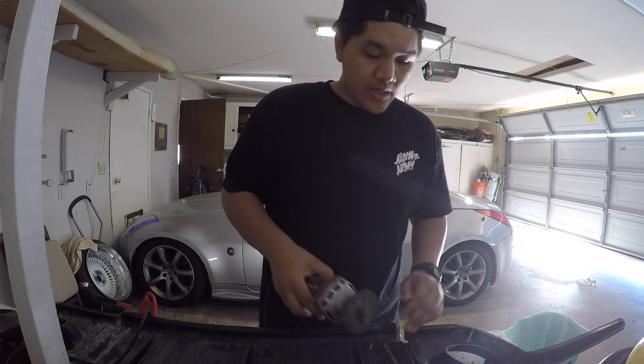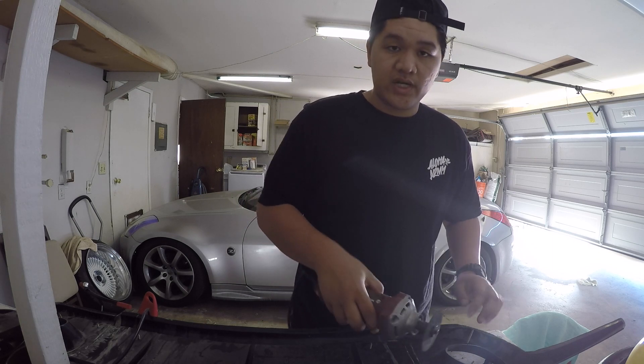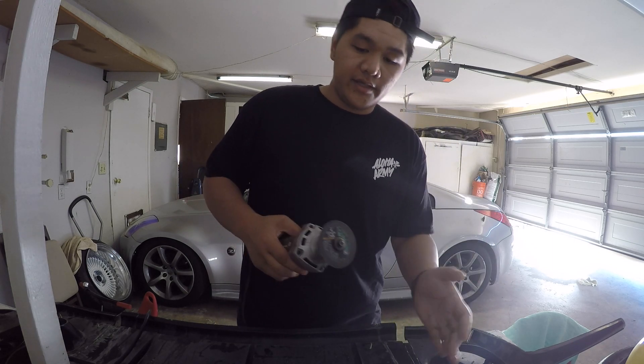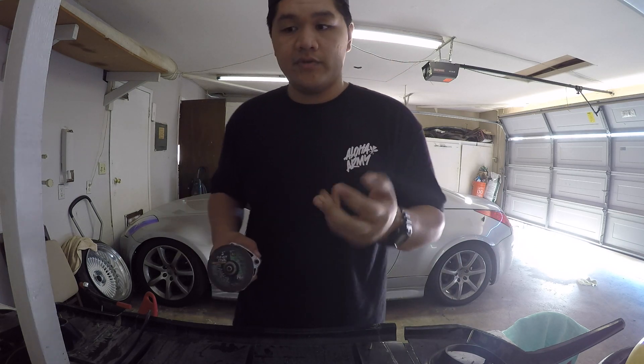I'm going to take my cutoff tool and grind down some spots just to rough it up a little bit, then go ahead and lay the plastic epoxy and fiberglass down.